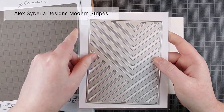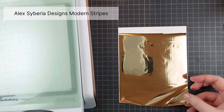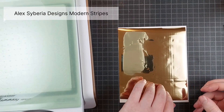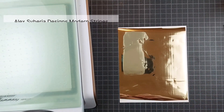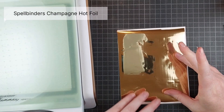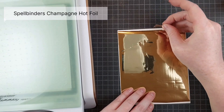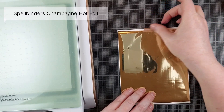We all know by now that you can use your dies, even your background dies, to add foil to your project. It's amazing especially when you're first starting out with foil because you already have background dies probably and you don't want to invest in a ton of foil plates right from the get-go.